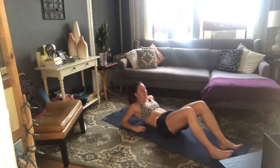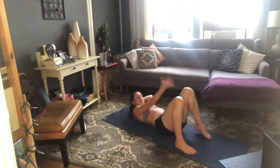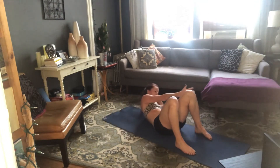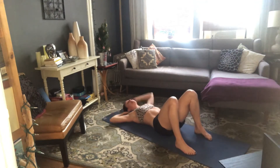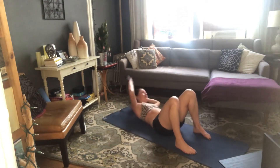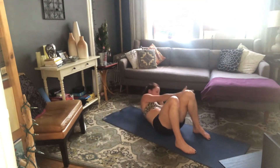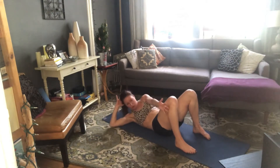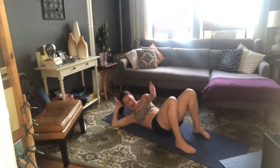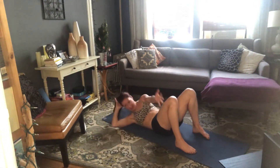Knees bent, feet flat on the floor, hands behind your head. Criss-crosses — reaching our hand to the outside of the opposite knee. Inhale, prepare. Exhale — right hand to the left knee, really lift those shoulder blades. Come back to center, other side — exhale, lift, and lower. So we're twisting; that outside elbow stays towards the floor, which makes it a little harder to lift that bottom shoulder blade. But give it a try — try and lift both shoulder blades. Use that breath — exhale, exhale, exhale.